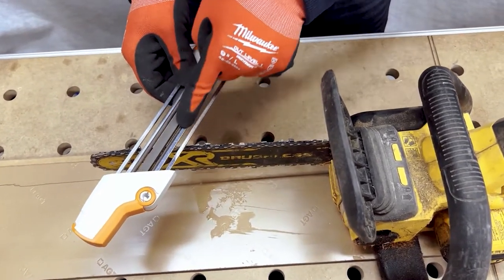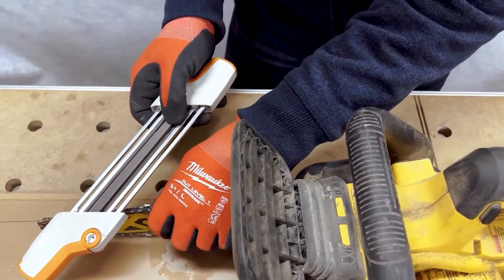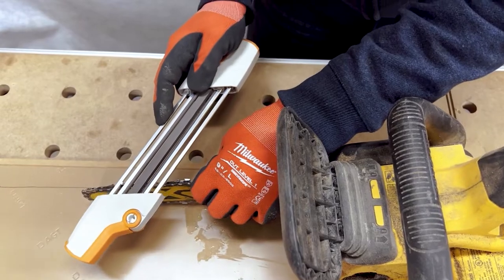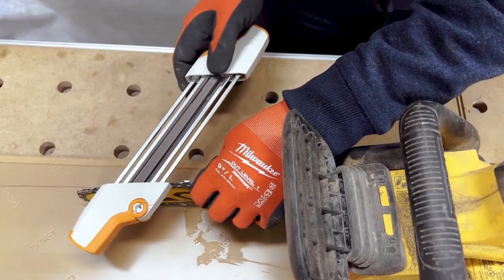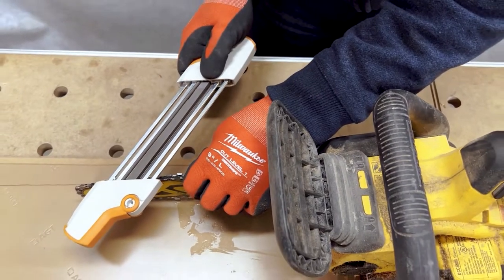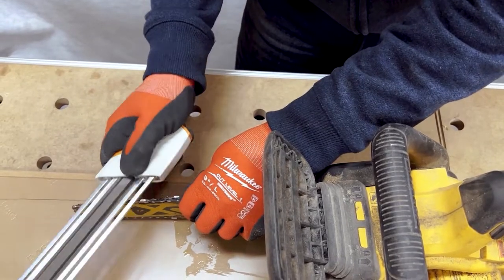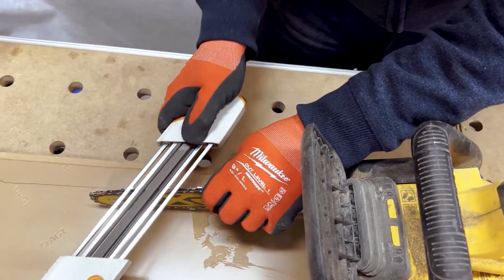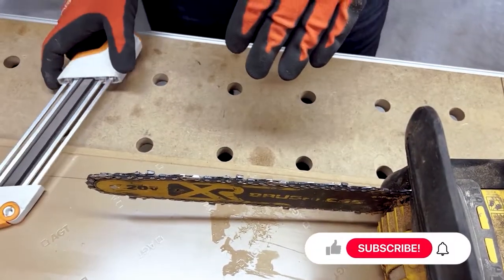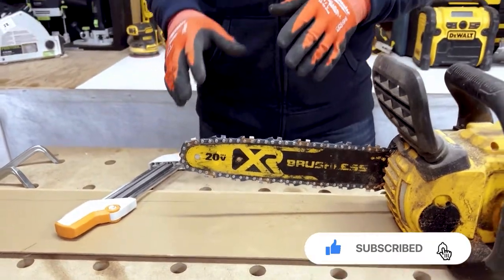So it works out really, really nice — you get to file everything all at once in one swoop. I hold my blade down like this, get the angle, and then you just push forward. That's all you have to do. You don't want to push forward and then file backwards — you just want to push forward and do each blade about five to ten times. You're going to end up with a superior cutting blade. It's going to be so nice, and you won't have to take these back in for sharpening — you can do it yourself.